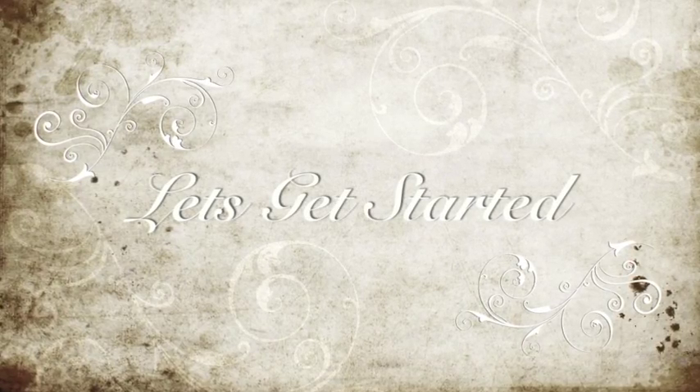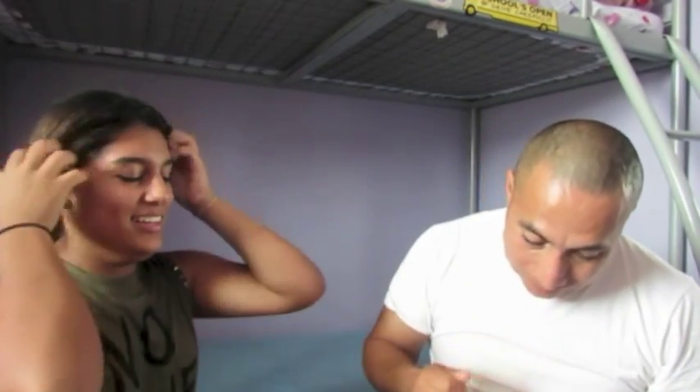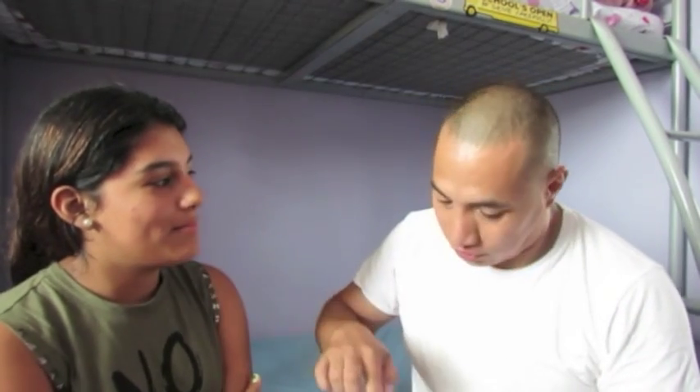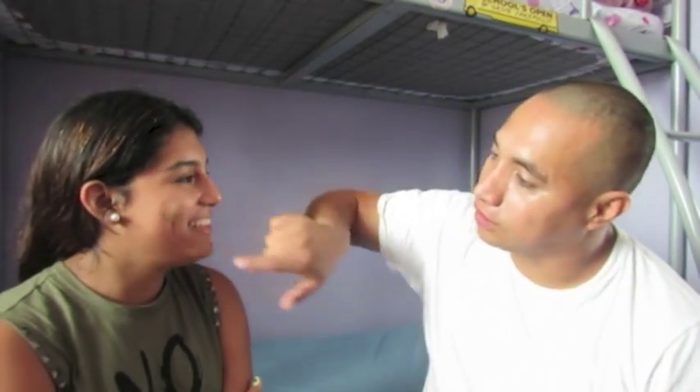Hi guys, so today I'm gonna be doing my dad does my makeup challenge. This is my dad. All right, first it goes well for me — I'm gonna use the last thing that we use first. I don't know if you understood that, but I guess I'm gonna be doing the face first, which I hope this looks...